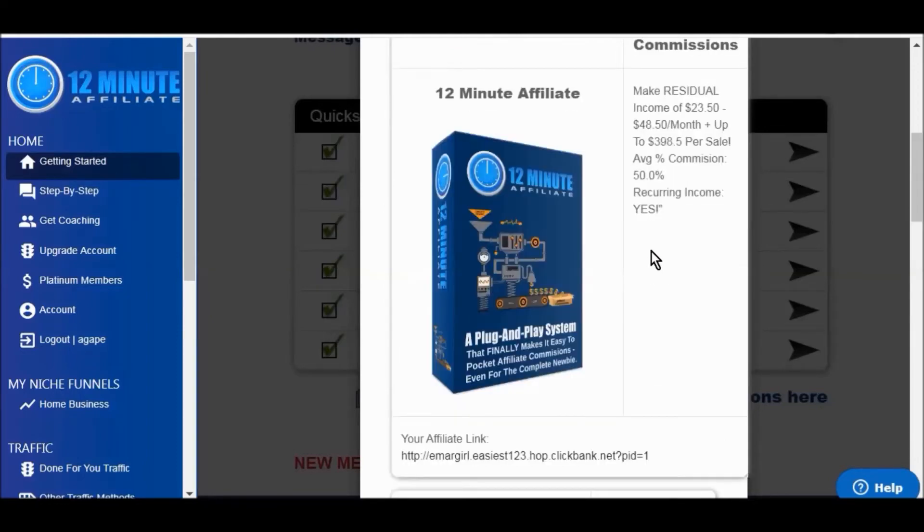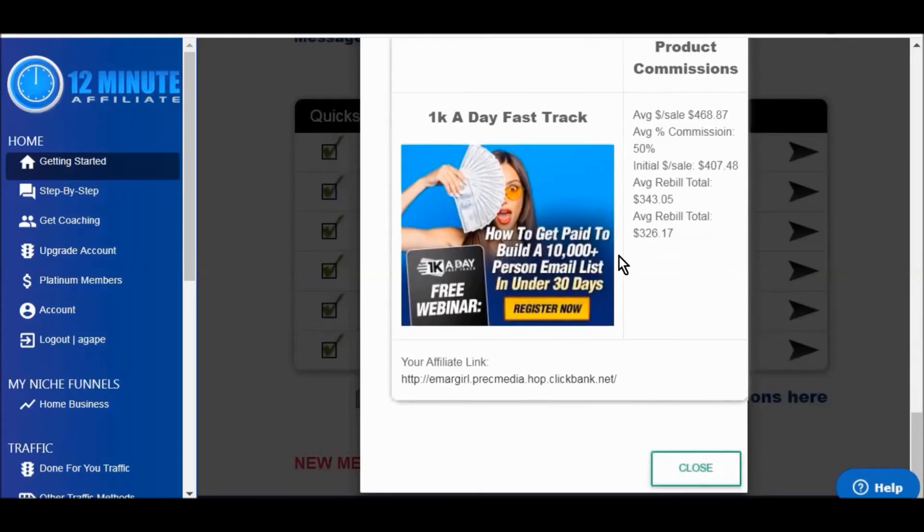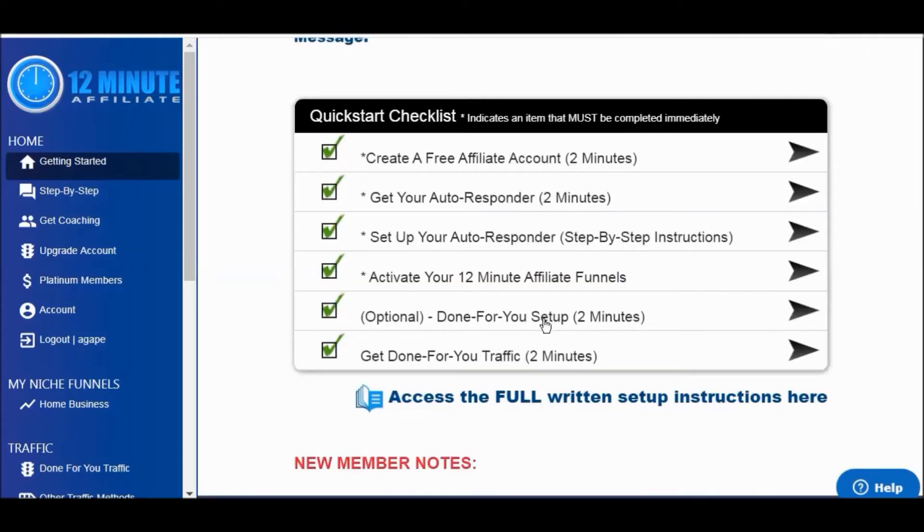You can either promote these pre-existing products or you can promote your own products. If you don't want to do this yourself and you're not tech savvy, you can actually select the done-for-you setup, which means Devon's 12-Minute Affiliate team will set it all up for you. They do charge for that, but it's still very affordable and it's worth it if you just don't want to do it yourself.